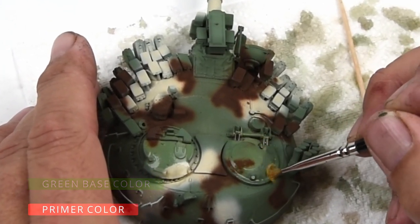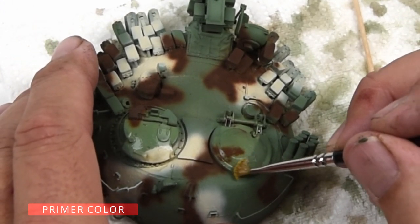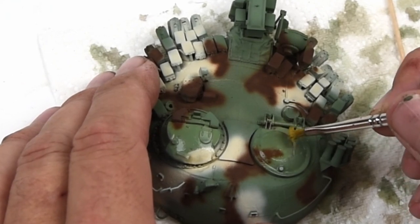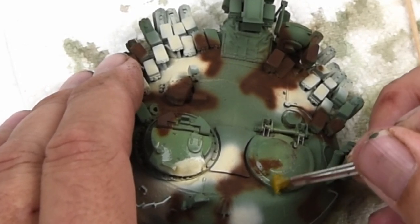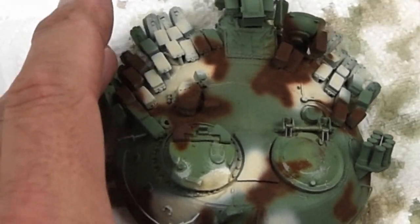This is one of those processes you really don't want to rush yourself through, and every time you do this it's going to be a little bit different. It depends on so many factors: how much chipping fluid you apply, how thick the paint is, things like that. So start slow, figure out where the chips are happening, how fast and how big they're happening, and then go from there.